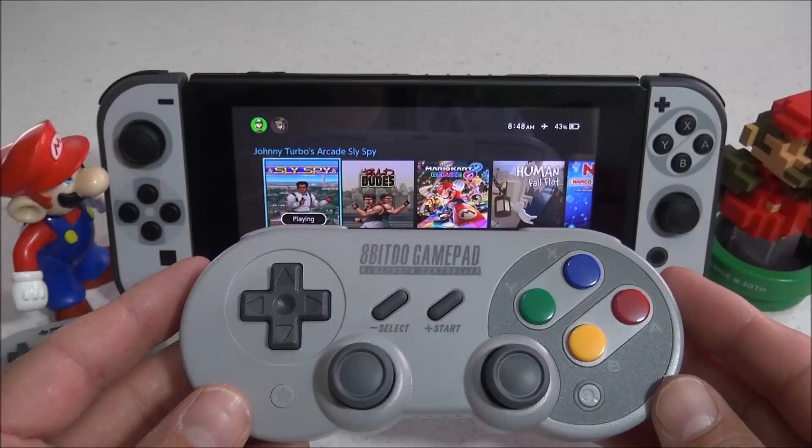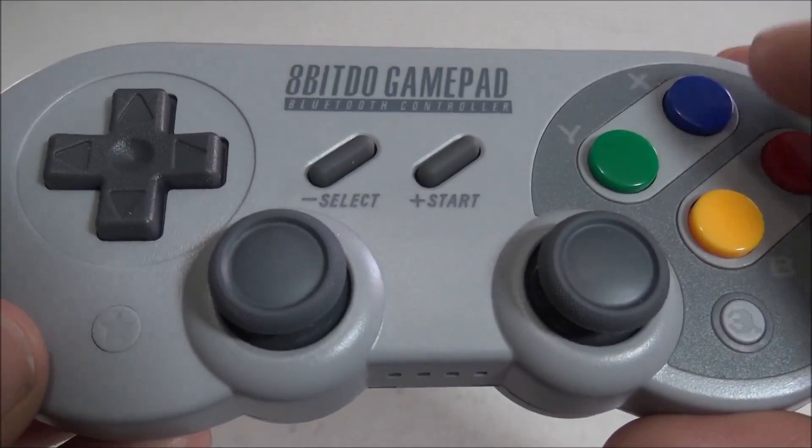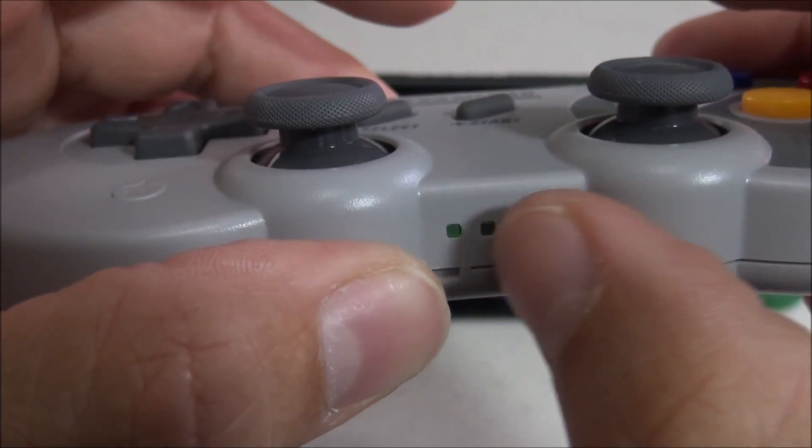To start off with, you want to make sure that the controller is fully charged — it takes about two hours. Next, we're going to press the Y button and the Start button at the same time for about one second, then let go. The LED lights on the bottom of the controller should now be going from right to left.